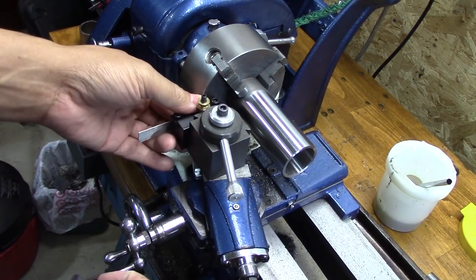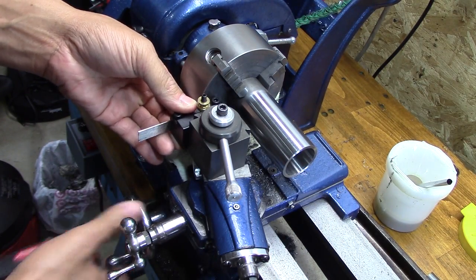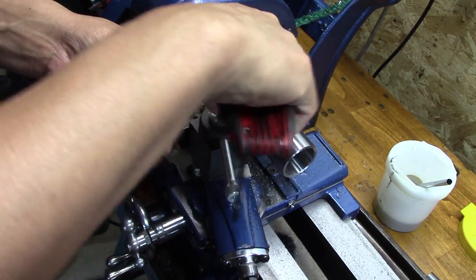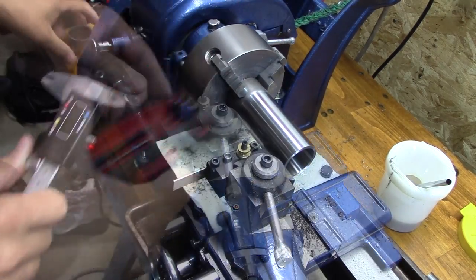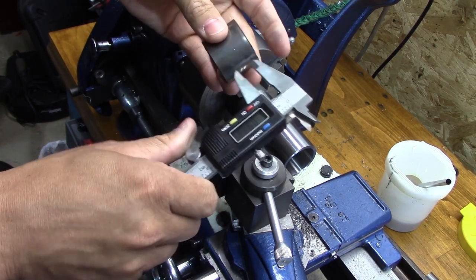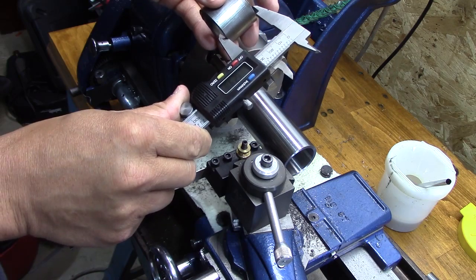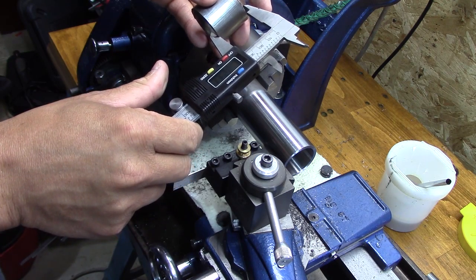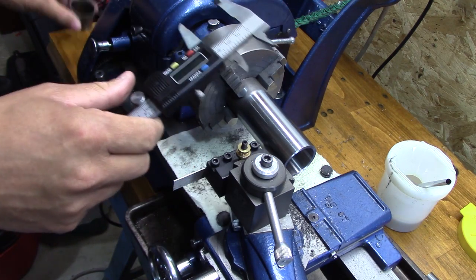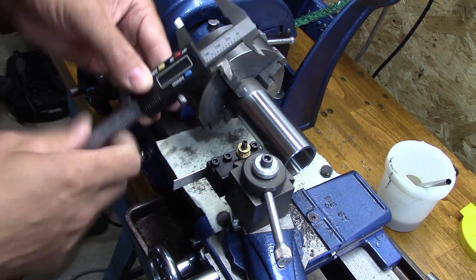Now guys, it's time to use the parting tool. One of the things I've learned from YouTube is it has to be square to the work and it has to be dead on center line. So I did that. Now I'm going to measure the old bushing on a good spot that will show me exactly the length I need, then I'm going to scratch it into the surface of the new bushing.